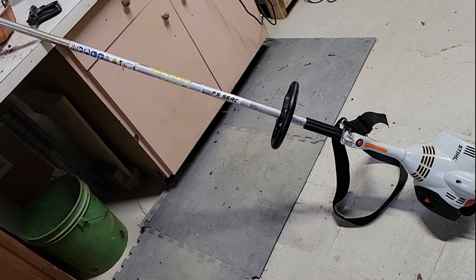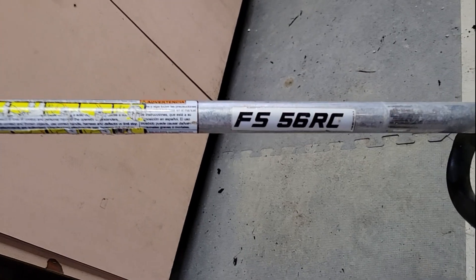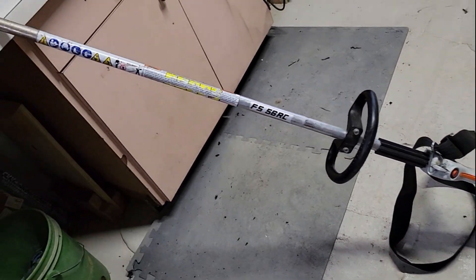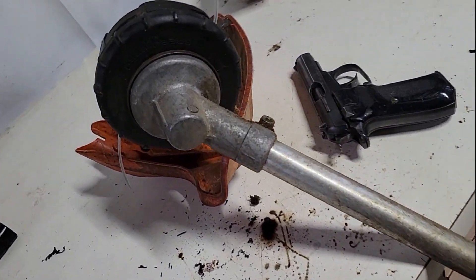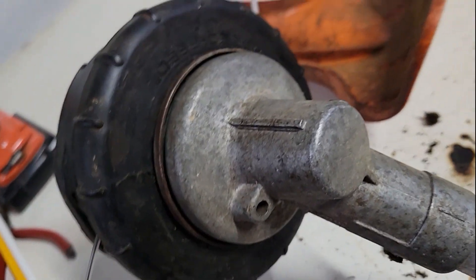I got this steel string trimmer, it's a FS 56 RC. I bought this maybe less than five years ago and there's no way to grease the gearbox on the head here.